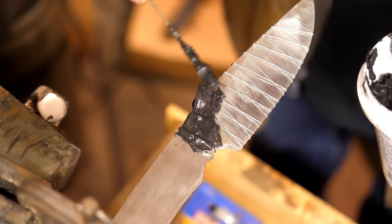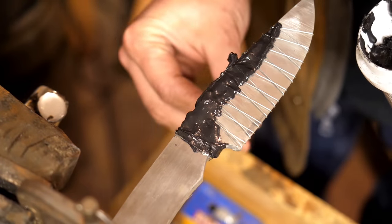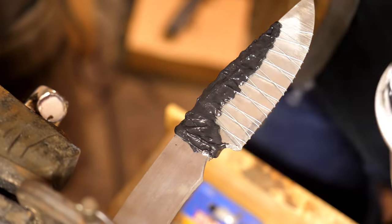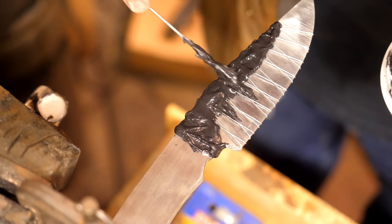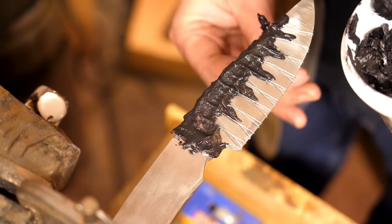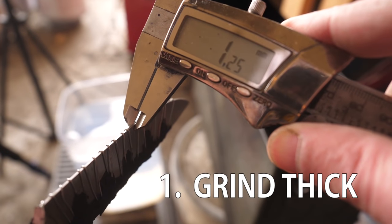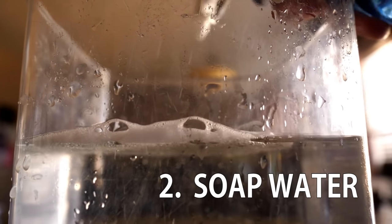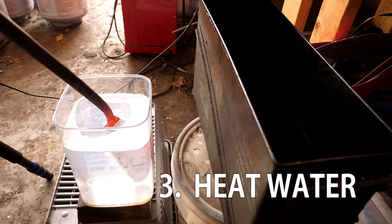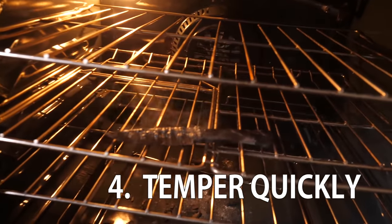We're getting our knives ready with Rutland's furnace cement and some wire to keep our clay in place. We'll oil quench one knife and water quench the other. The water quench knife will go through the traditional Japanese polish. To engineer a successful water quench — in addition to three normalization cycles — we'll rely on these steps: number one, grind thick, more than a millimeter; number two, soap in the water to decrease surface tension; number three, heat the water and the oil; number four, pop it in the tempering oven as quickly as possible after the quench.